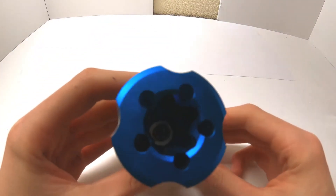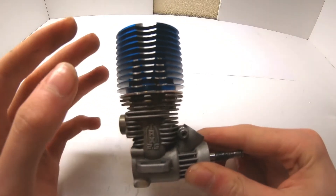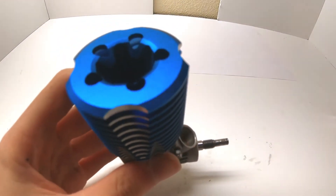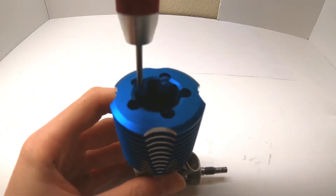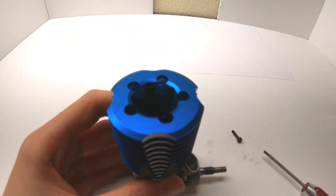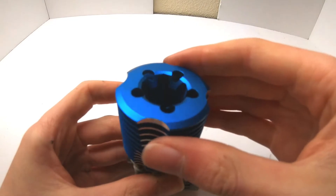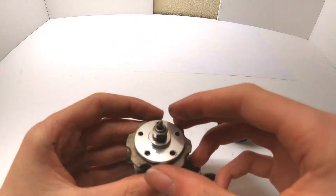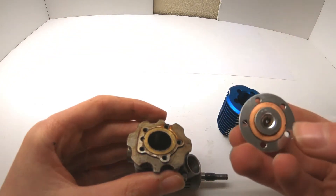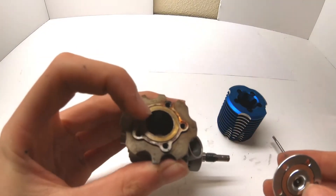With the cone washer off, focus on the top of the engine. If you have the standard TRX engine head, remove the glow plug first. Since this aftermarket head has a separate plate for the glow plug, use a 2.5mm hex tool to unscrew all five screws, then remove the engine head and the separate glow plug plate. Make sure you don't lose the brass washer — it will either come out with the head or sit on the rim.